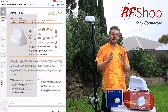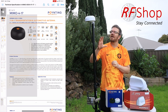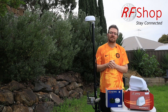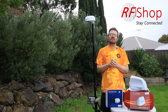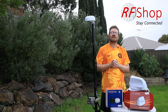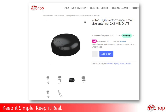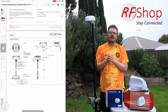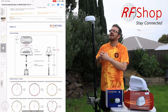Both are waterproof for hostile environments. Pointing even made a video where they slammed the antenna with a hammer. The MIMO 4 is IP69K rated, and the MIMO 3 is also IP69K — so very similar there. In terms of differences, the MIMO 4 is more compact, resembling a puck antenna with a smaller form factor. Many people prefer this, and it can fit in various locations where the MIMO 3 may be too big, too clunky, or too tall.